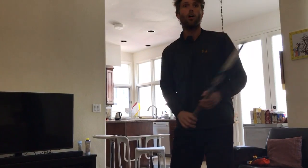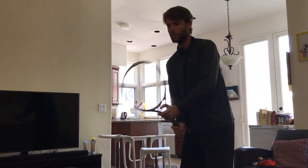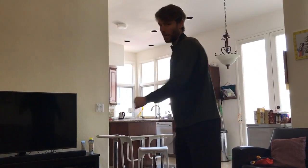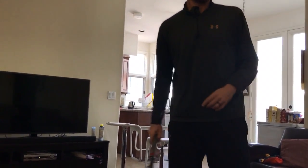Now instead of doing the swing, all I want you to think about for this drill is: one — could I swing? Go back. One. That's day one. Could I swing? Go back. That's day one. One.